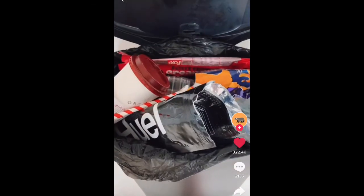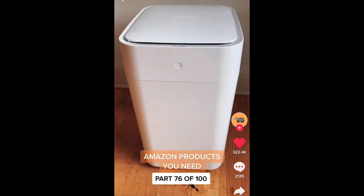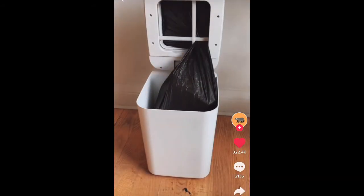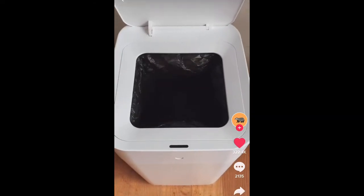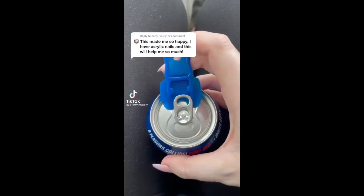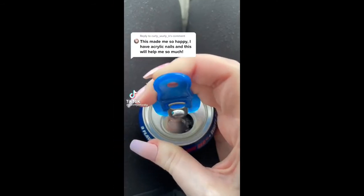If you always find your trash overflowing, this is the best trash can you could buy. It has built-in sensors that detect when the bin is full, then compresses the rubbish before sealing the bag and lifting it up for you to take out. Once the old bag is removed, it then lines the trash with a new one so it's ready to use straight away.